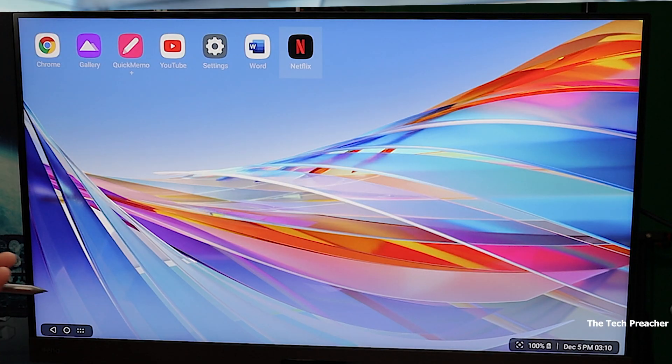All right, so Force Desktop Mode. I've made a couple of videos about LG desktop and Android desktop in general — it's not that great, it's not polished, but it does the job if you want to do some heavy typing and you want to have an external monitor. All right, so here it is.